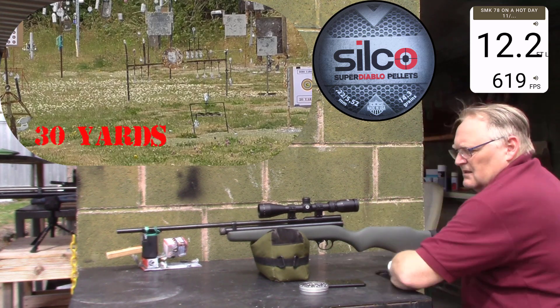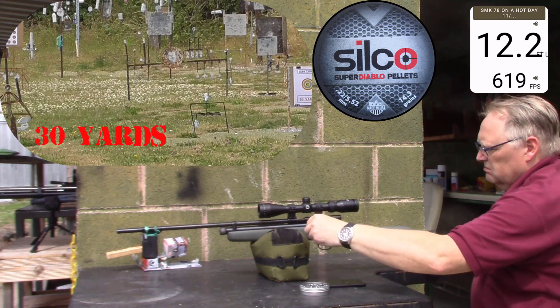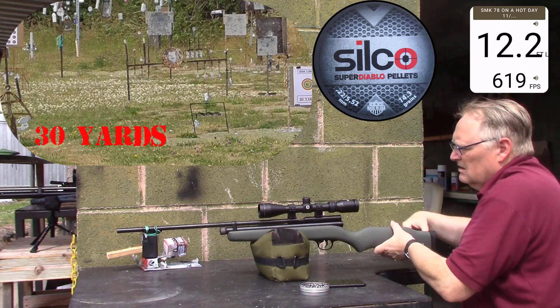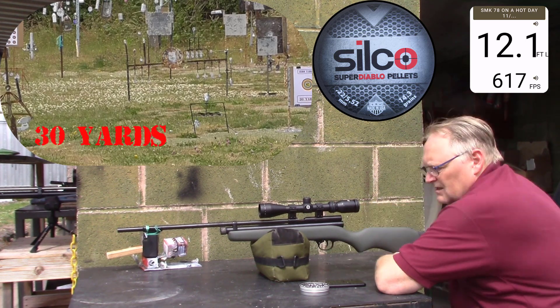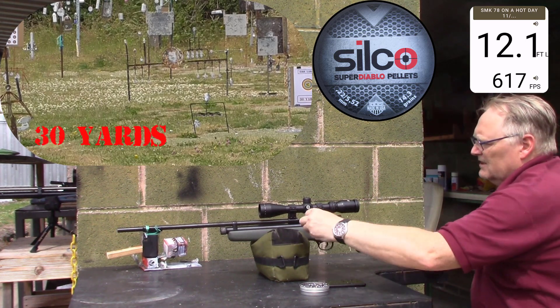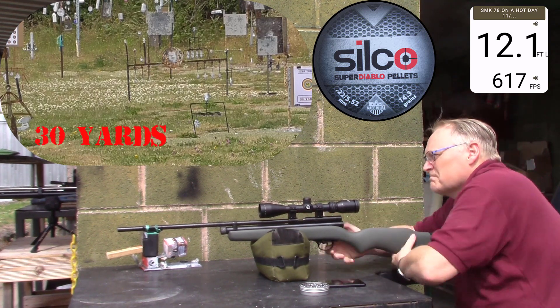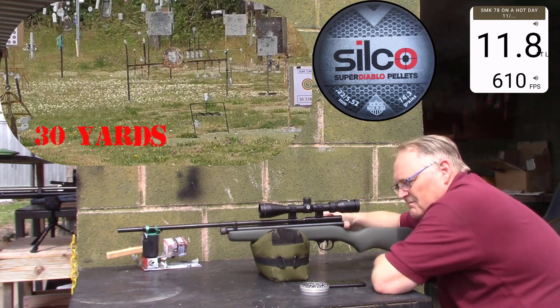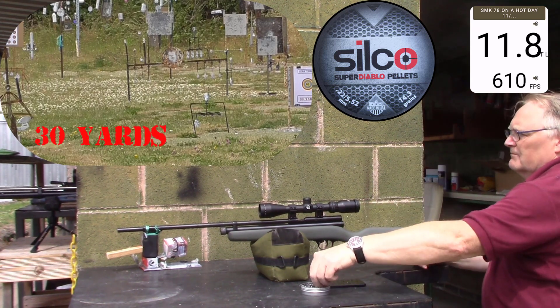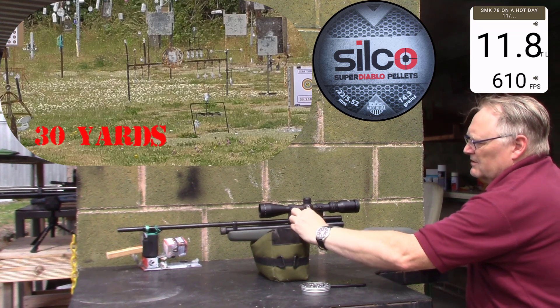Twelve point two, six hundred nineteen. It starts to come down a bit now — six hundred seventeen. Eleven point eight — it's a drop off pretty quick in there.